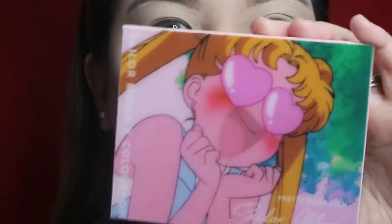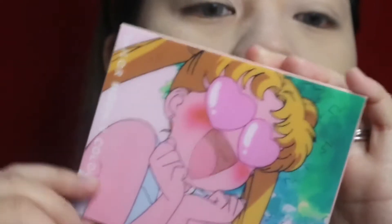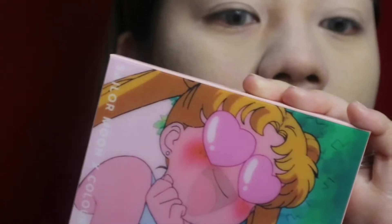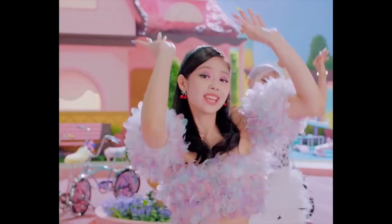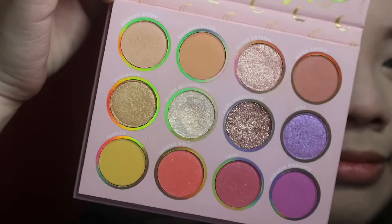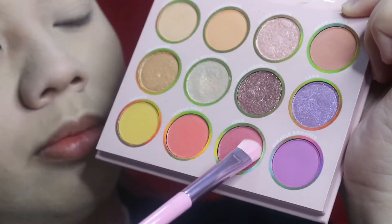Hello everyone, this is Daphne and welcome back to my channel. Today we are going to be doing Blackpink Jennie's makeup from the music video Ice Cream featuring Selena Gomez. I'm going to be using my Colourpop Sailor Moon eyeshadow palette and I'm going to be dipping into the shade Love.